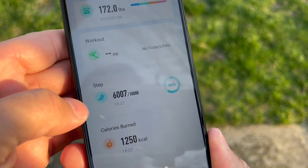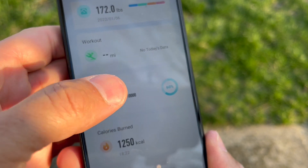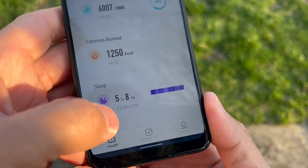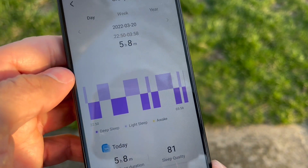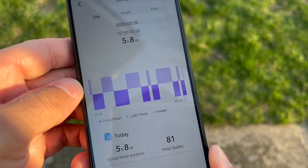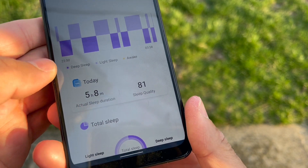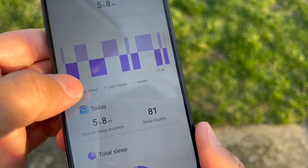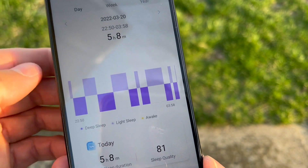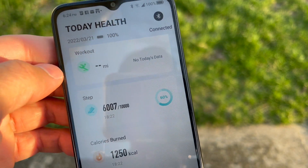Going back, you can see my weight, workout data, steps for today — 6,000 steps with a goal of 10,000 — and calorie burn at 1,200. The sleep monitor shows I didn't sleep much. You also get sleep quality rated at 81, with deep sleep and light sleep patterns shown. I was all over the place — I think I took a nap and was restless.